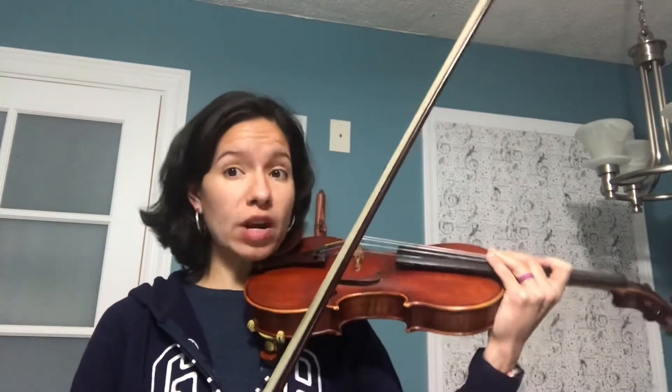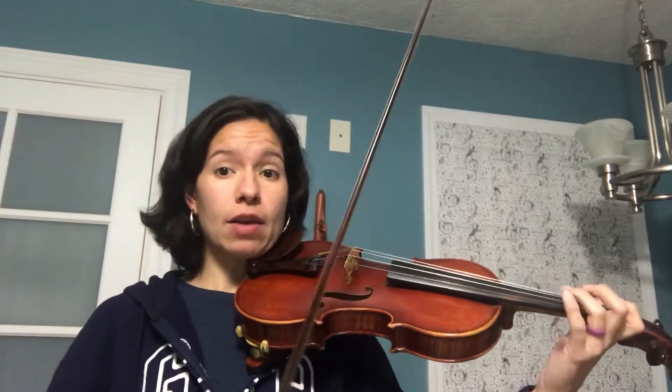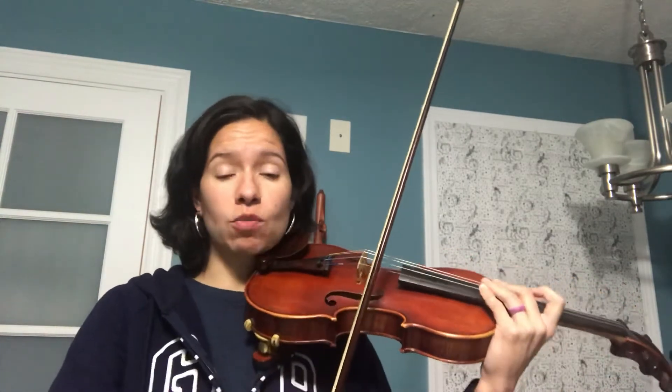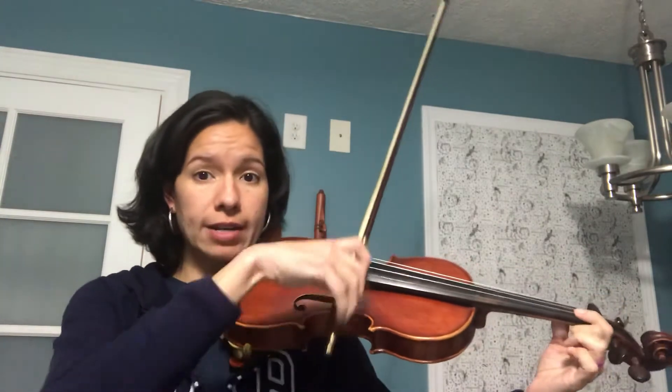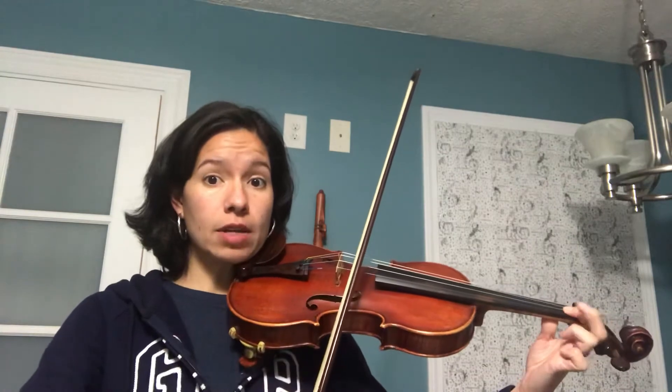The first thing I want you to do is just practice the direction of your bow. It's gonna be down, down, up, down, up, up, down. I don't want you to play yet — I want you to do the left hand while you're doing the bow. I want you to bow in the air, so it's gonna be feet flat: down, down, up, down, up, up.